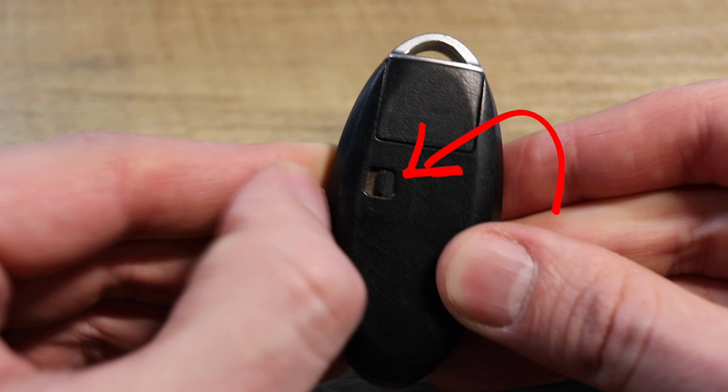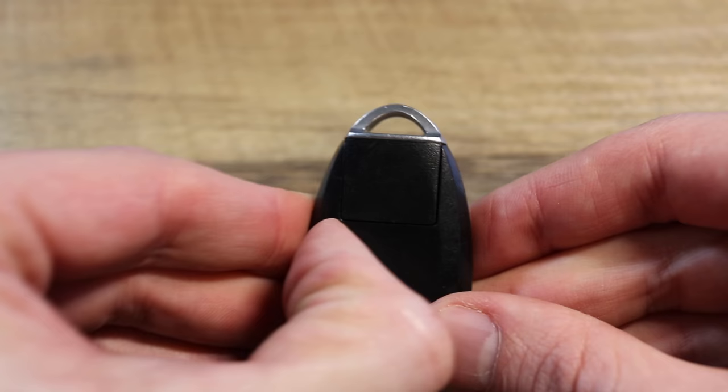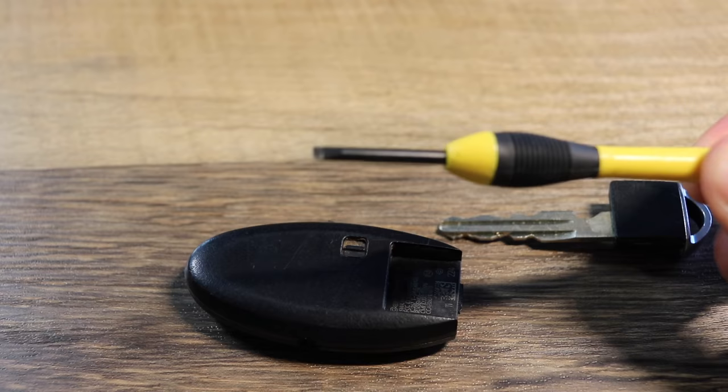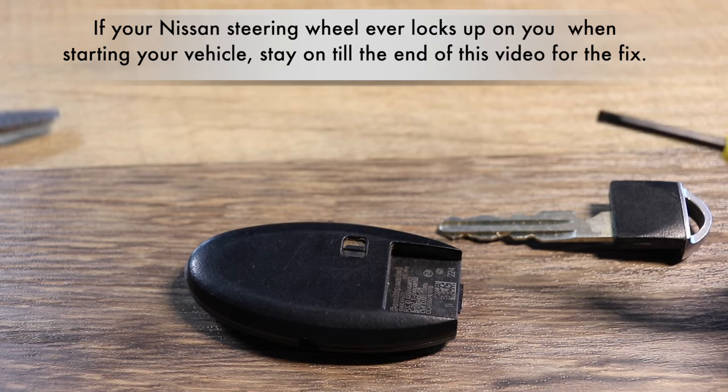We're going to pull on this little notch here on the left-hand side and pull the emergency key out. There are these little grooves on the side of it — don't focus on those. What you need to do is get a flathead screwdriver, small is preferable, but you could use a larger one. We're going to zoom in and you'll see these little slits at the top of the key where you took the key out.